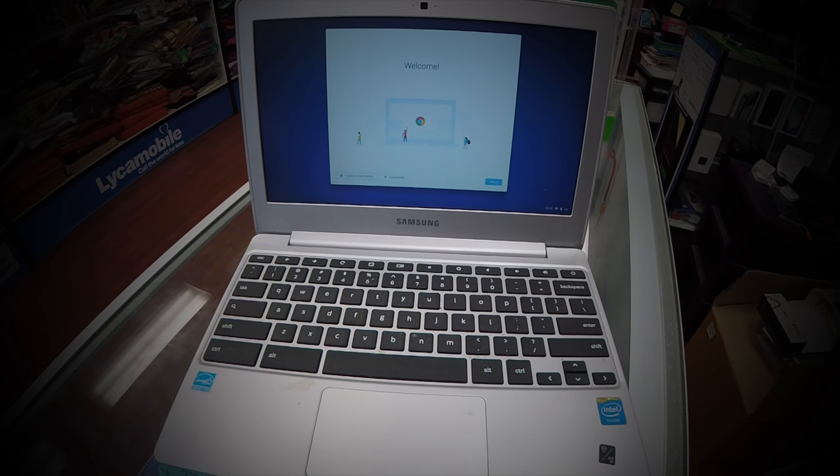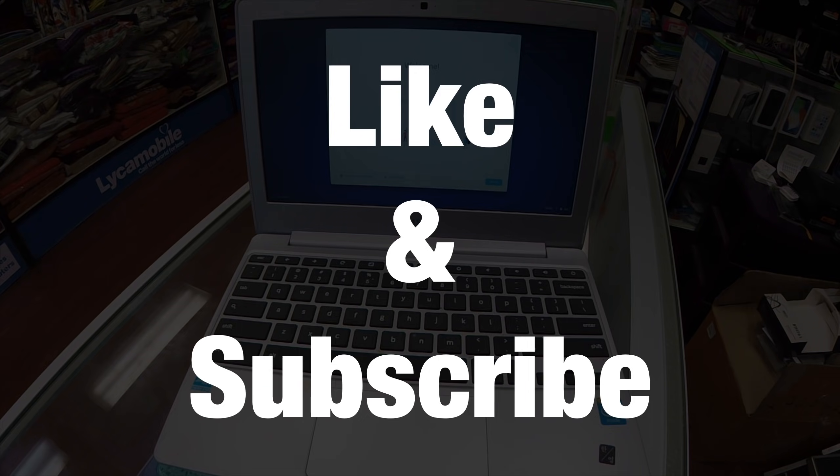After you press Control, Alt, Shift, R and power wash, everything gets restarted and voilà — you're at the welcome screen. If you liked the video, please like and subscribe.